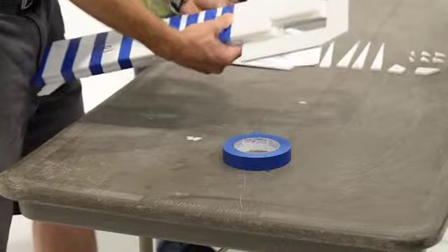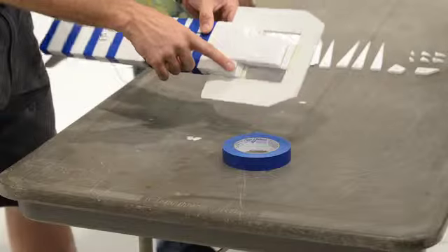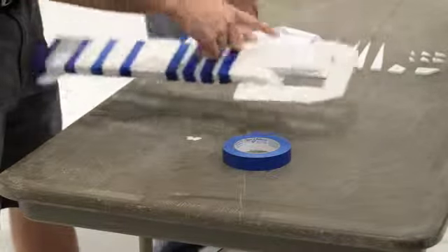And then let's go do that vertical taping across the ramp. Okay, so then I'm coming down here on the foam board, exactly like I did earlier.